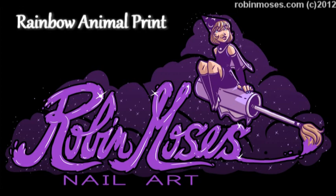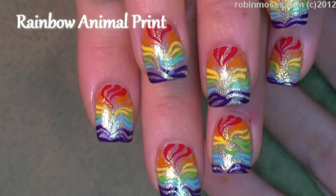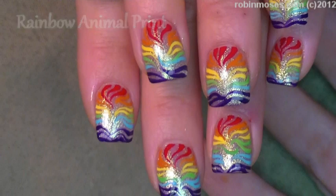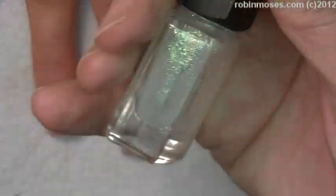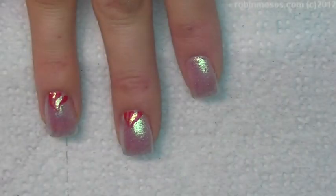Hi, this is Robin Moses, and I'm going to be doing a rainbow animal print design on Firefly by Jessie's Girl. I started with two coats of that, really bright, really shiny.